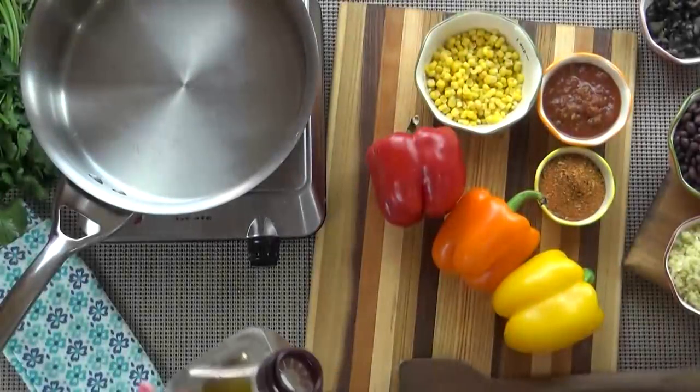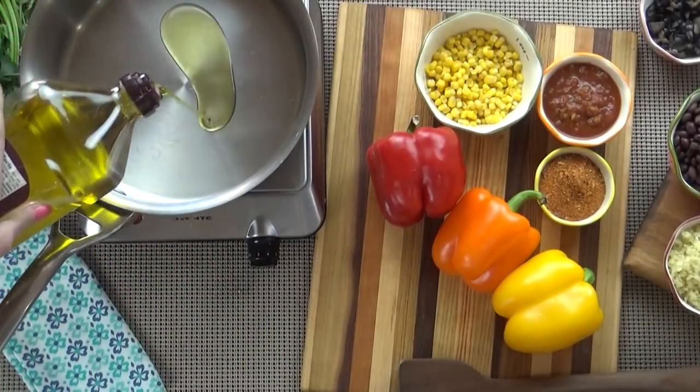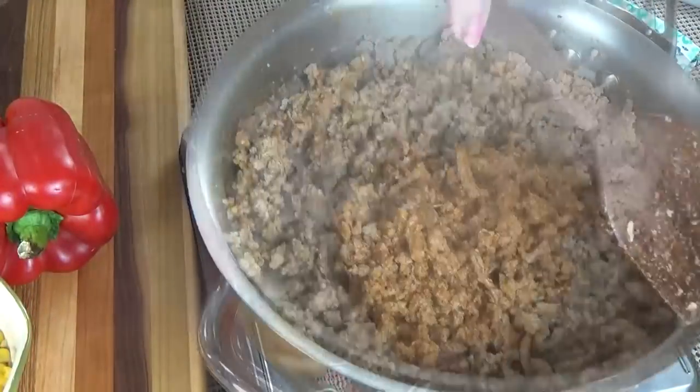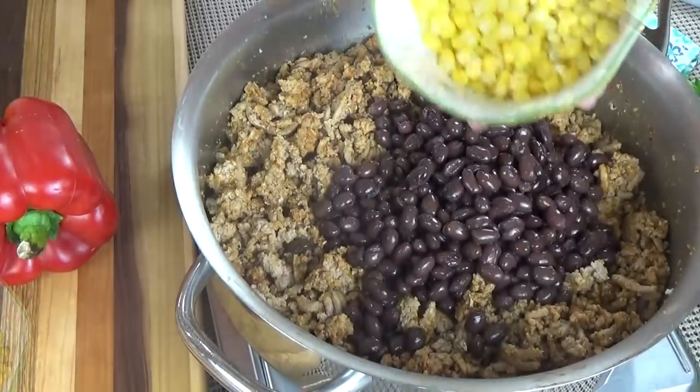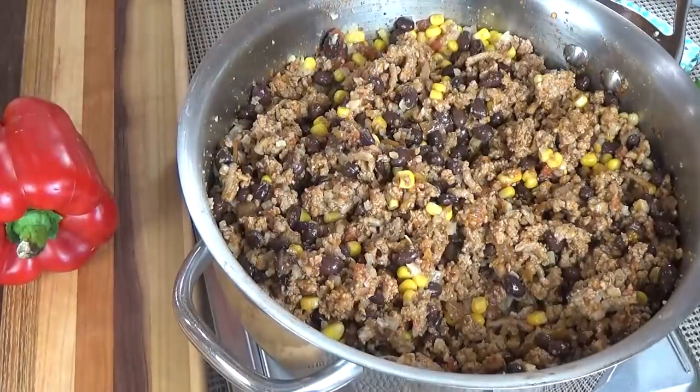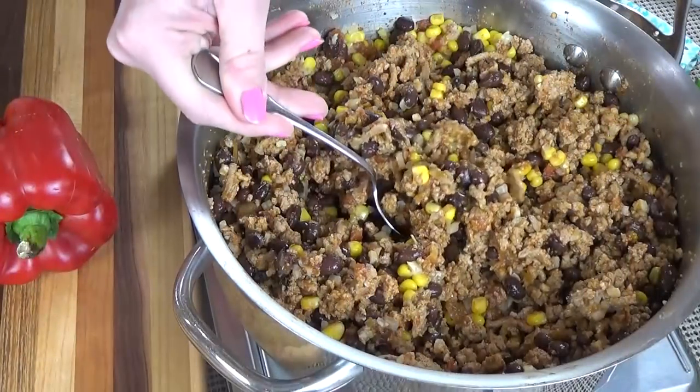I'm going to start by preheating my oven to 350 degrees. Next I'm going to drizzle just a little bit of olive oil into my large pan over medium heat and then brown up my turkey. Once the turkey is no longer pink I'm going to add my taco seasoning and give it a good stir. To this I'm going to add my beans, my corn, my salsa, and my cooked rice. I'm going to stir until combined and then turn the heat off. Once it's cooled down it's a good idea to taste it for seasoning — to see if you want any more salt, pepper, or even hot sauce. But since I want my kids to eat this I'm going to leave it as is.